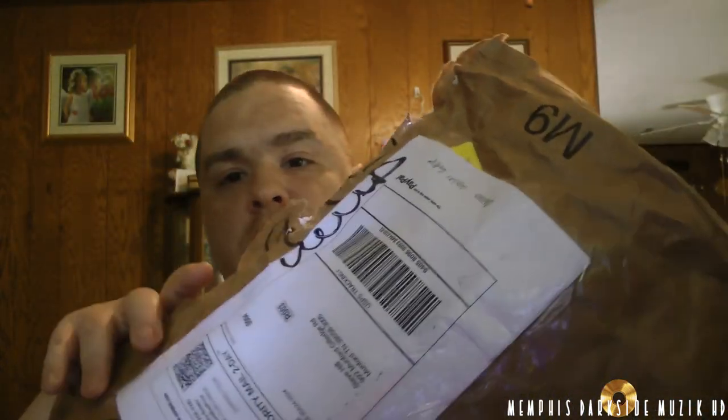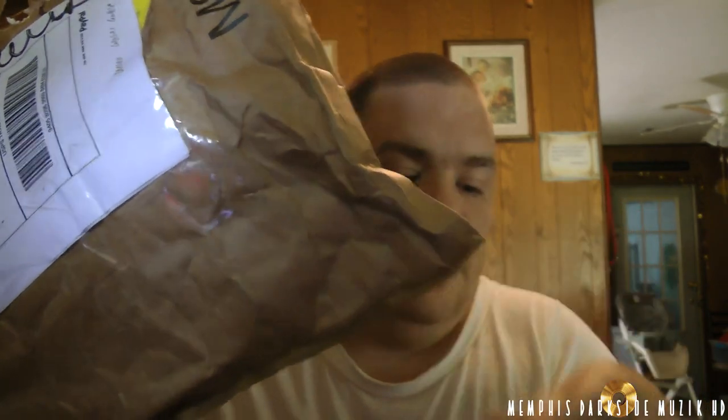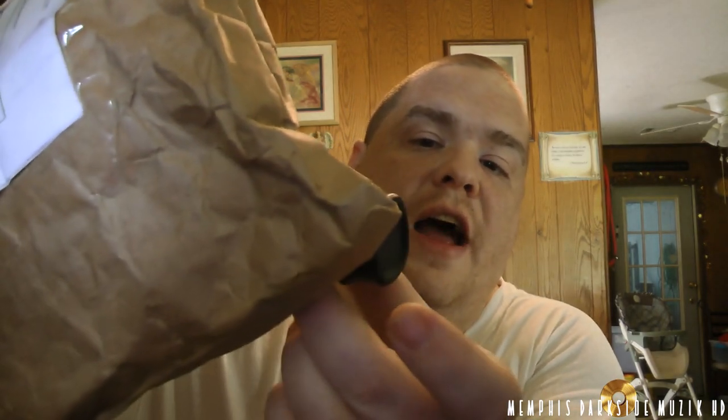Yeah, I don't understand why this seller decided to use this here. I don't understand why they used this. And if you can notice right here, it was — let's see — yeah, this right here was kind of sticking out.